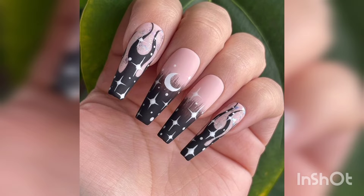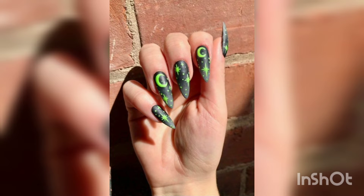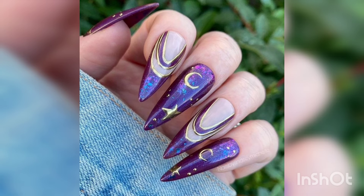Nail art is seen in many ways as a therapeutic release for women, making them feel better about themselves. It is also a form of self-expression and an example of economic empowerment for women, since most nail artists are women and it is women who usually run the nail art salons.